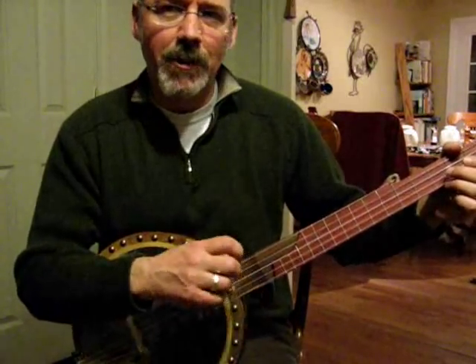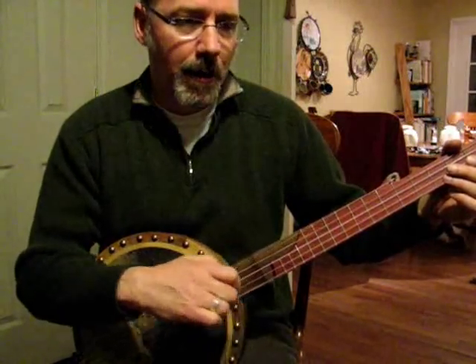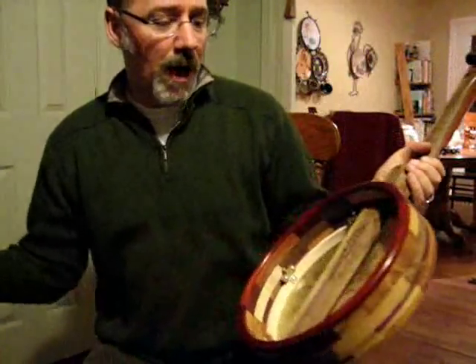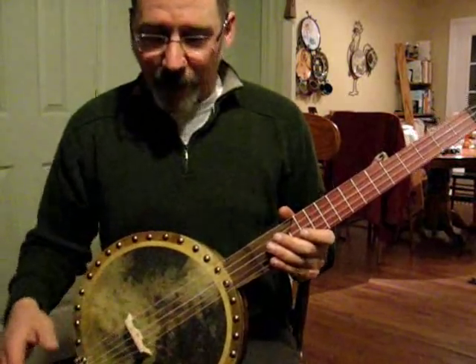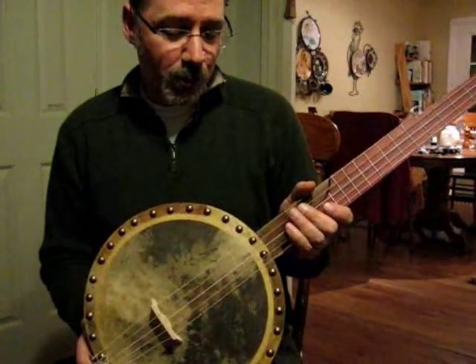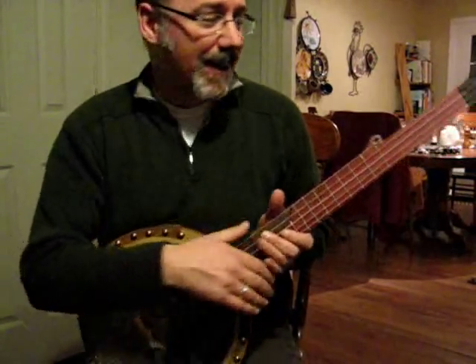This banjo, for some reason, is louder than the banjos I've created in the past. I wish I knew why — one of these days I'll be able to crack that nut. With tack head banjos, it's a little bit more difficult to diagnose stuff like that.